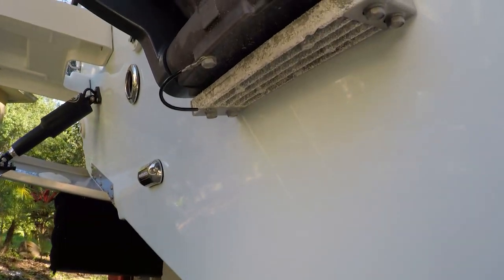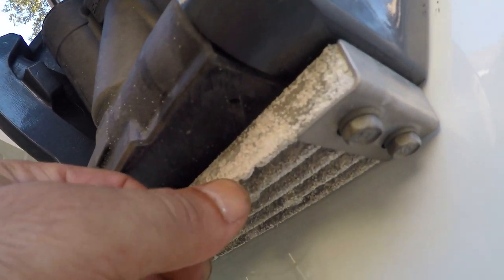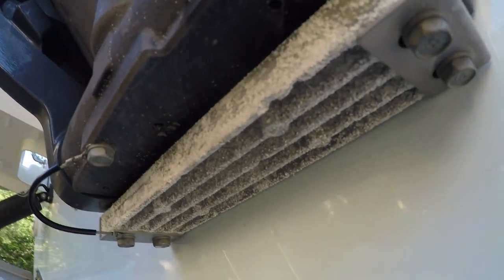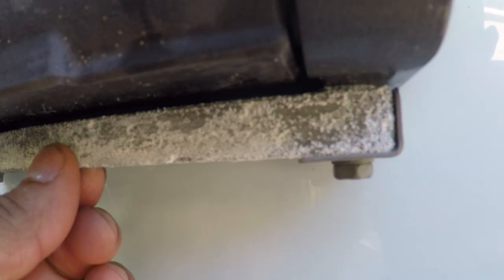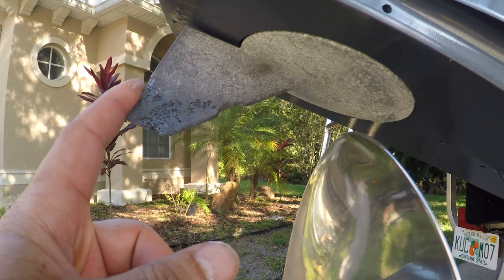The other anode right here is very worn out — you can see indentations. It still has some life on it, but since I'm always sailing in the Bahamas and the boat is in the water for days at a time, I'd really like to have this anode changed too.